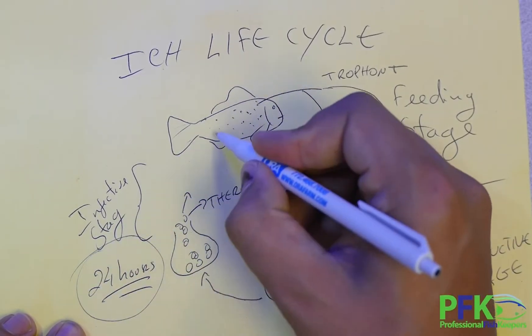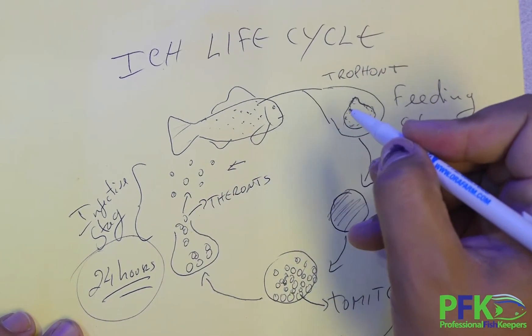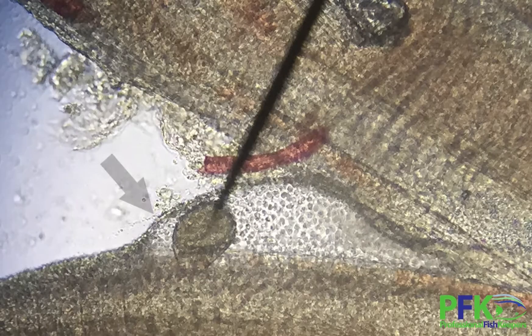This is the infective stage. Theronts have about 24 hours to find a host, and this is the phase when most medications will work. The problem with treating this parasite is that even if you do a freshwater dip, not all the parasites will die, because they go inside the skin and get protected by a layer of cells — especially in the gills. But not all are protected, so you will still give relief to the fish, because these parasites don't have the capacity for osmoregulation, so freshwater goes inside them and literally explodes them.